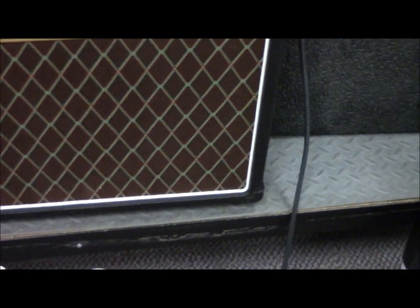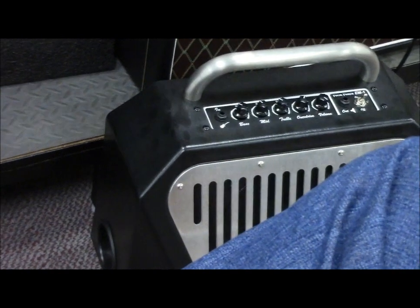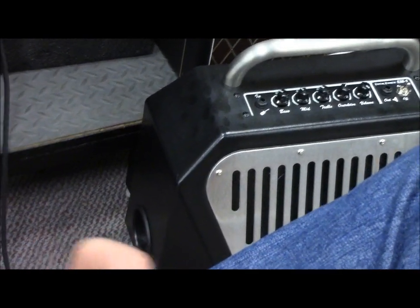Tim's playing a studio Les Paul for this, for information purposes. What do you think Tim? Isn't that freaky? It breaks up a little bit better on the 4-Force, I think. Isn't that wild?